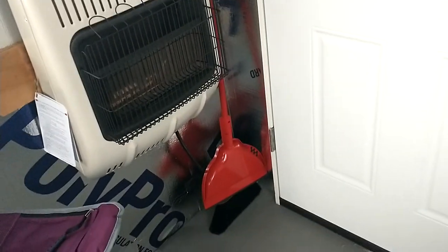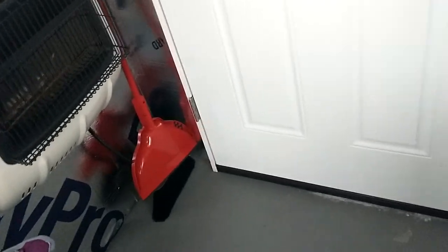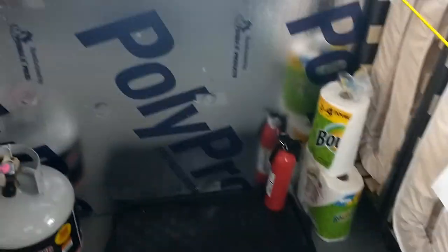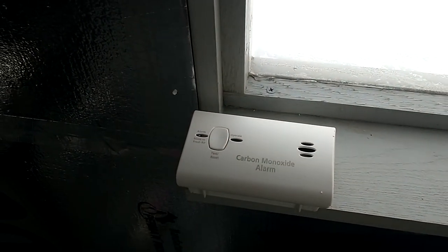There's a broom and dustpan in the corner. You should sweep a couple times a day to keep the snow and stuff down. There's a fire extinguisher and a carbon monoxide detector.